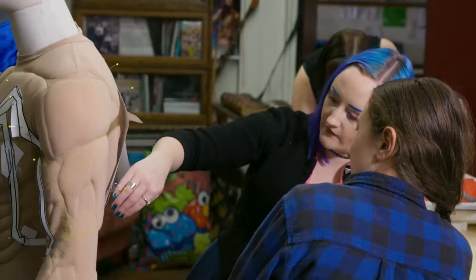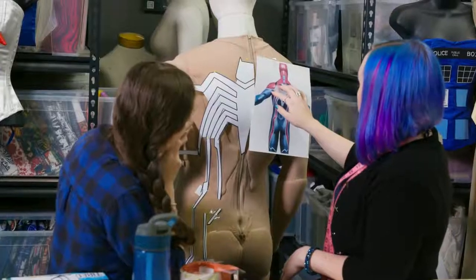We wanted to do the muscle suit because it would add some padding between Aaron's body and these lights and these cables — stuff that we don't really want against his skin. It's very important that we don't electrocute Aaron.